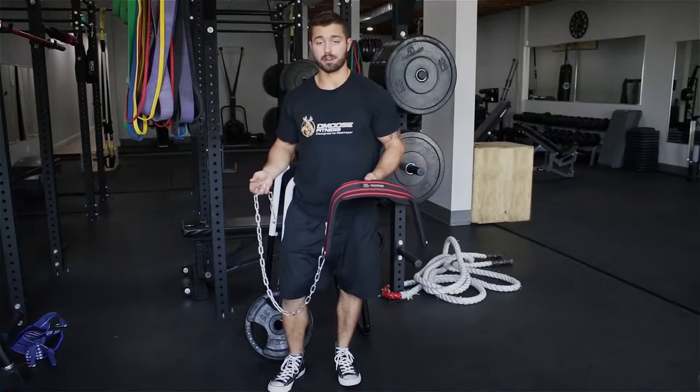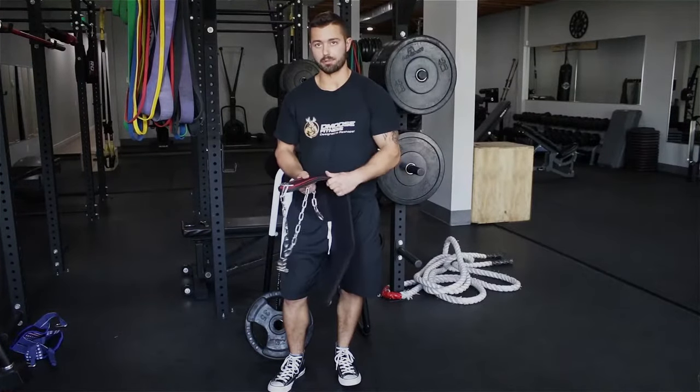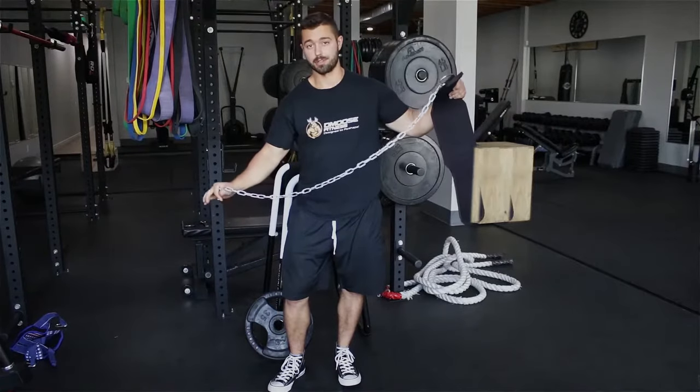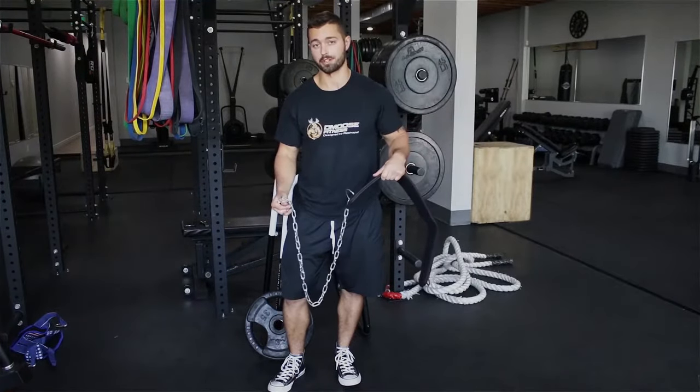First off, I just want to point out some awesome features of the Dip Belt. It has this nice tapered back, very strong support, and also an extremely long chain, which is very handy especially if you need a double loop — which I'm going to show you today in this video.